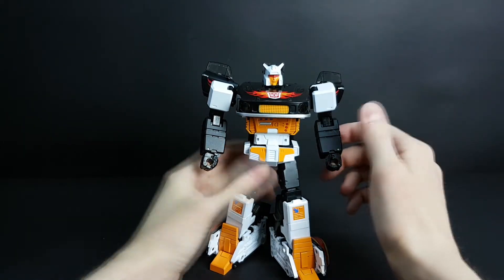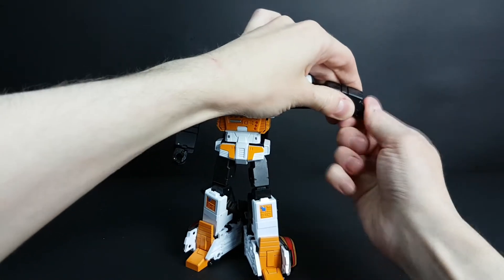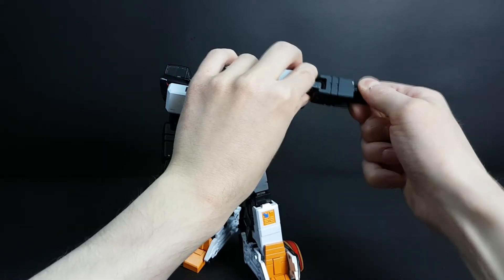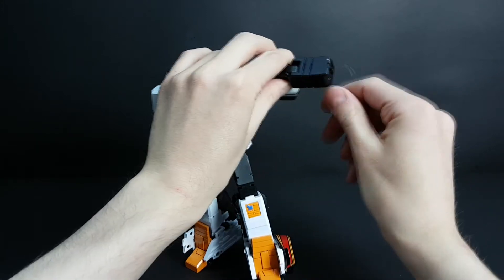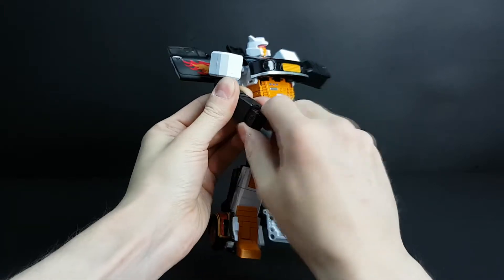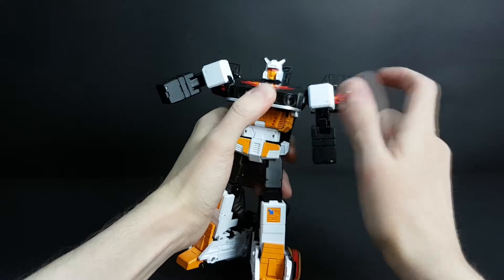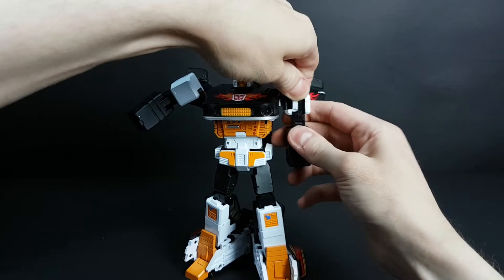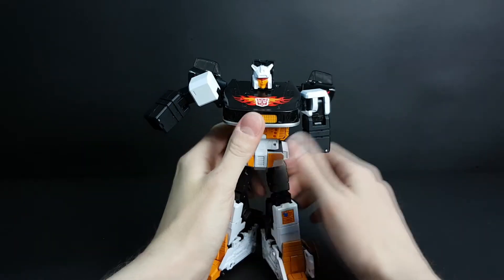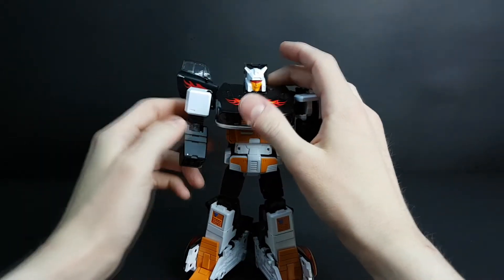Sorry for the cat hair that will probably be visible throughout the video. To transform him, there is a way to position the hands — I always forget which way is better. Let's rotate the hands to the other side and hide them. The hand has a few parts you can rotate: first move the hand up and move everything down like this, then push this part here. It is very important that this is pushed all the way in — at ToyWorld Jazz this was a problem, but on Darkgold it's not as bad.